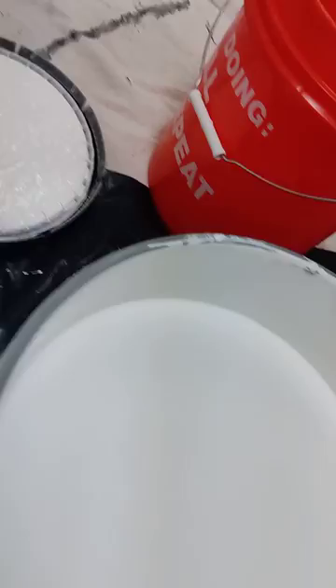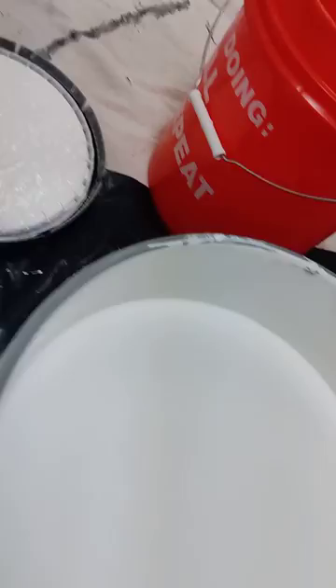And this is what the top of the paint bucket looks like — nothing. So when you put your lid back on, it's okay. No paint.